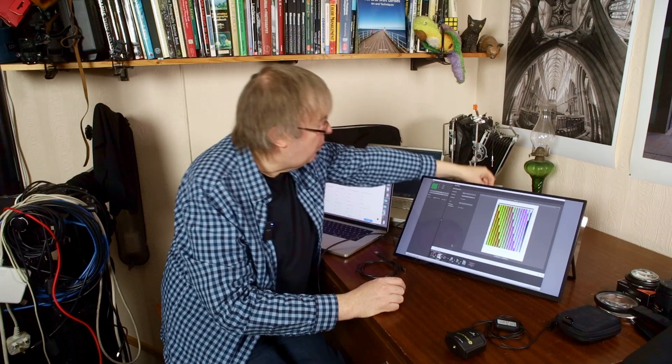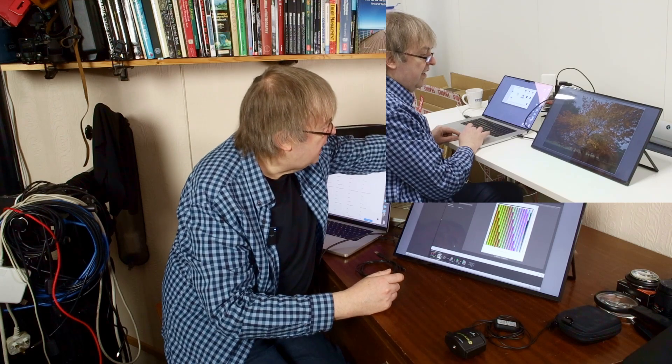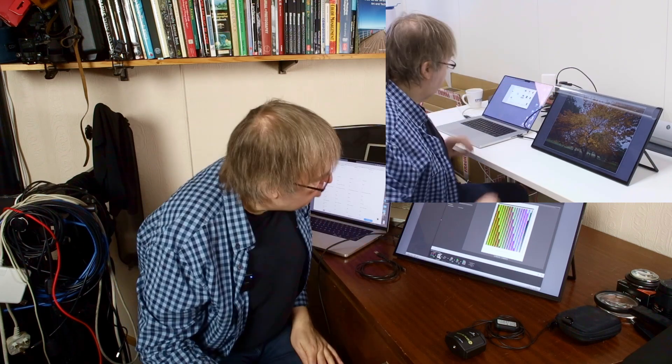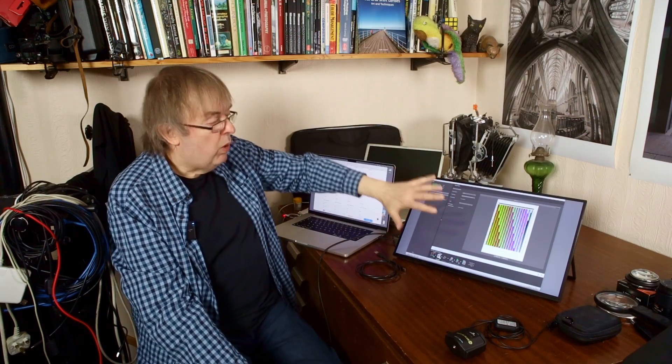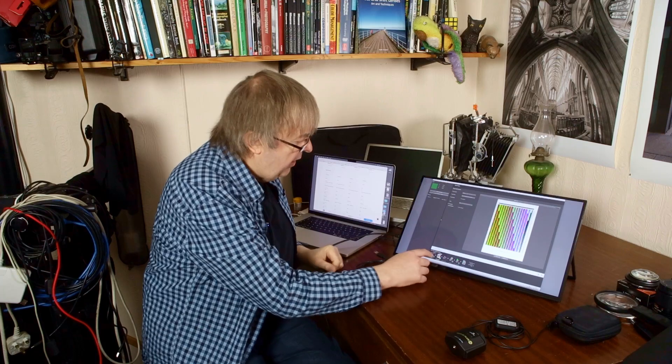Other little features: I noticed when it came it had this plastic film over the front, and it does fold up. You can leave it on — the touch works perfectly well through it. But after a while I took it off, and I'll just make sure I've got a cleaning cloth because this is a shiny finish and it will show marks. The old one here is an old matte screen, so that's different.